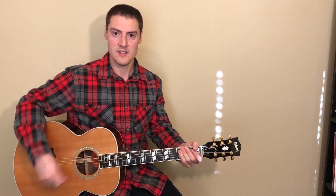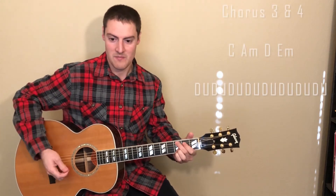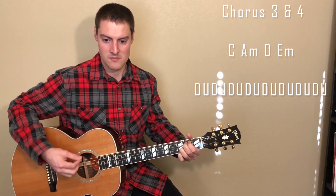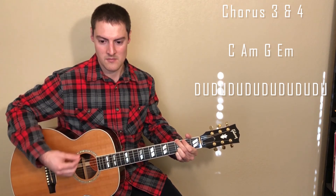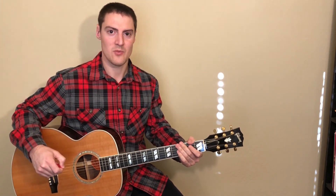On chorus three and four we're going to be playing sixteenth notes, just strumming down, up, down, up over and over again. I'll play through the chorus progression one time for you — you'll play it twice when playing along with the song. After chorus three you go to chorus four and play the same thing. Then it jumps back to the bridge and you'll play the bridge chords with the sixteenth note strumming pattern alternating down and up. The very last chord of the song is a C, so just strum that C one time.